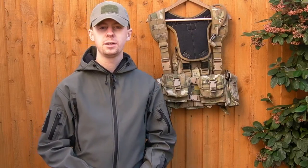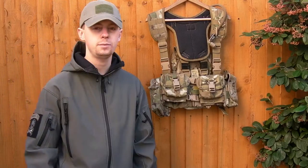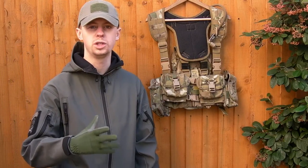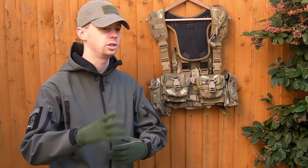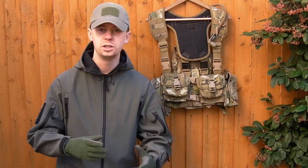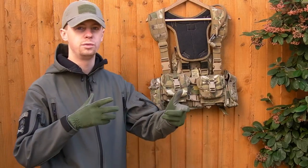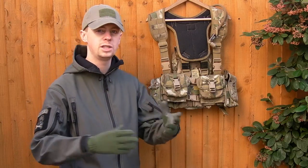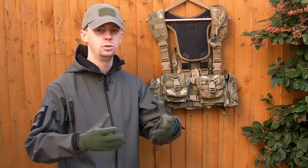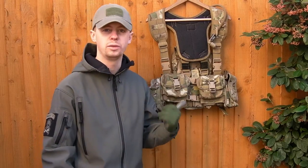Hi there everyone, my name's Chris, welcome back. I've got another gear video today, we're going to take a look at the setup here. I wanted to do this video to answer a question that I've received quite a few times in the past on other videos, in the comments, I see it on forums - about what kind of vest or rig is going to be best to use for skirmishing with a bolt-action or DMR marksman rifle. And this is what I use for that.